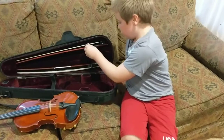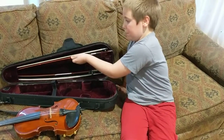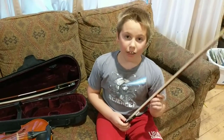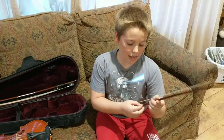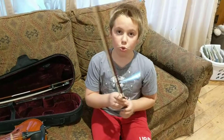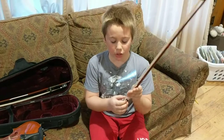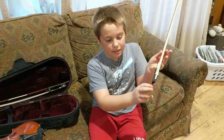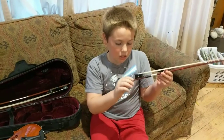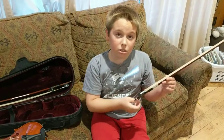Then you need to take out your bow. The thing about taking out and putting in your violin bow is that at the end, when you're done playing the violin, you need to loosen the strings by twisting this little knob here at the end. You twist it clockwise to loosen it.